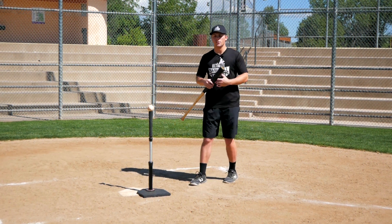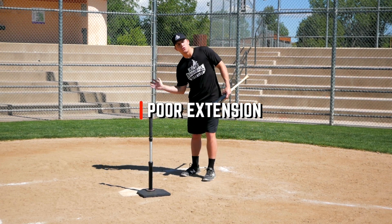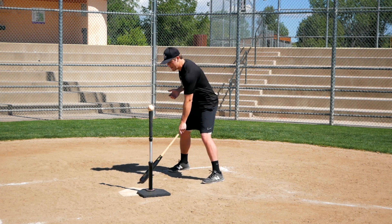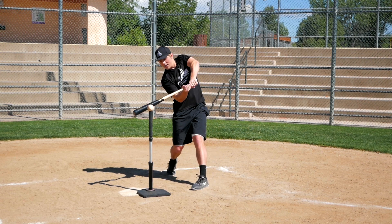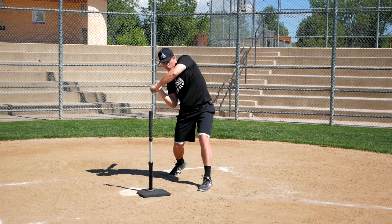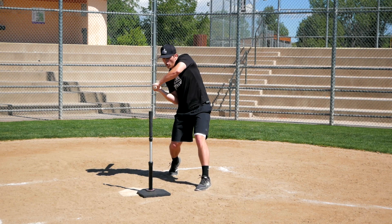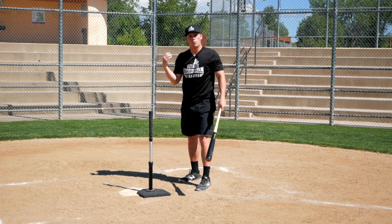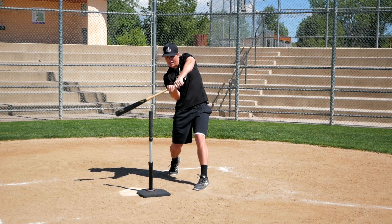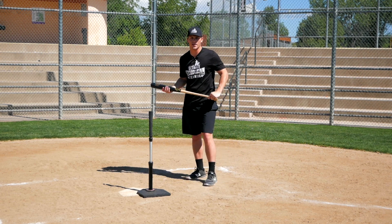The last common reason why a lot of players rollover is poor extension — they're cutting themselves off instead of driving through the ball and getting to a nice extension position. If you get to the point of contact and instead of driving through with your arms out like this, you cut your swing off and your wrists start rolling immediately after contact, that's poor extension. This type of swing is going to produce a lot of rollover ground balls because your timing is not going to be perfect every single pitch.